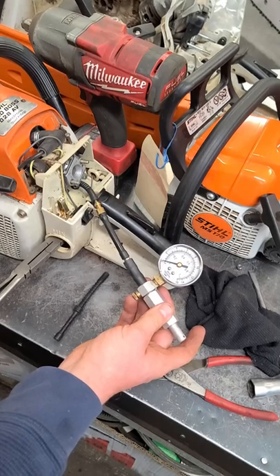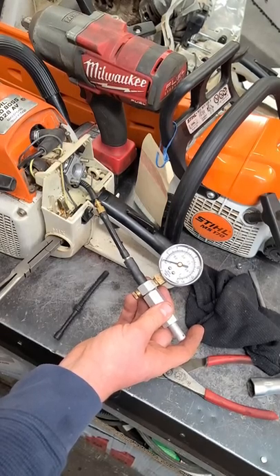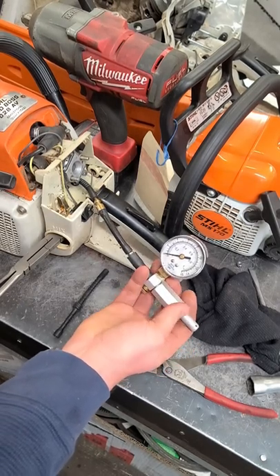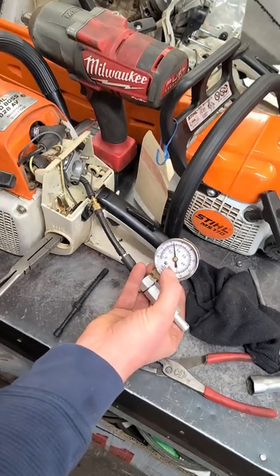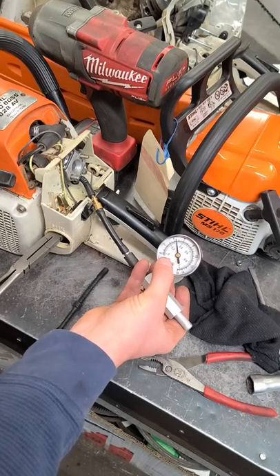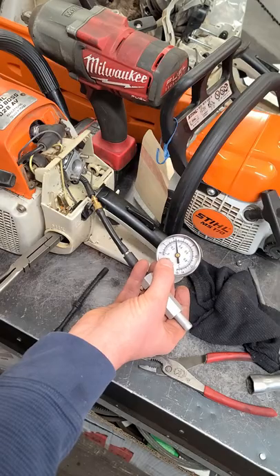Hey guys, welcome back. Just a quick video here again to show you the importance of testing your fuel line for integrity after you install a new one. You pump it up, and if the gauge keeps the pressure at between 4 to 6 psi, you're good to go.